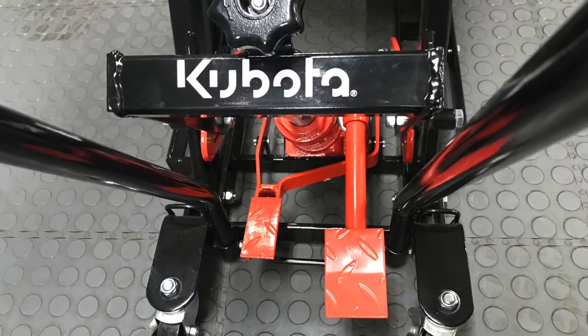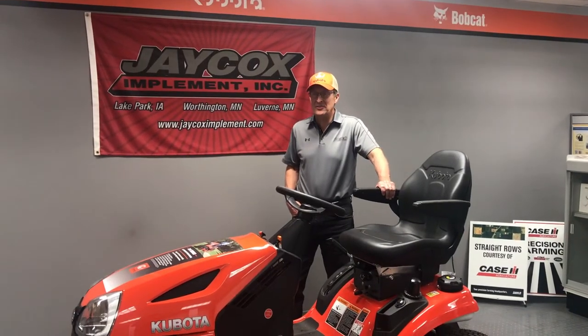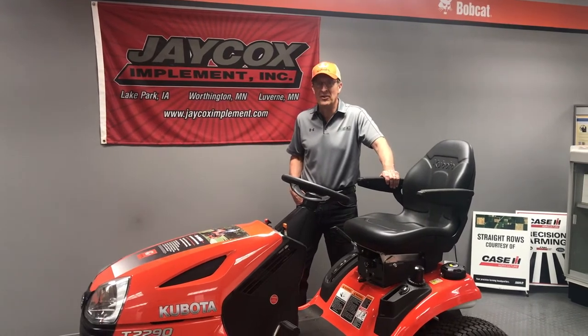That's why you need to invest in a Kubota mower lift. Darrell will show us how easy it is to lift the front end of this T2290 mower for deck maintenance.